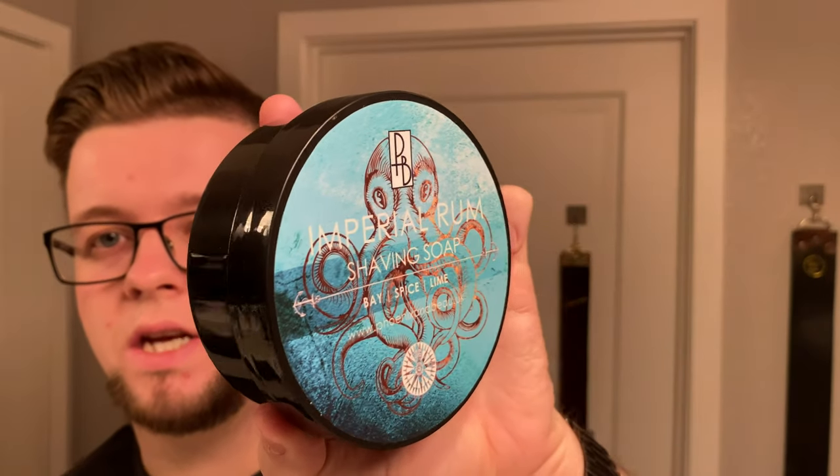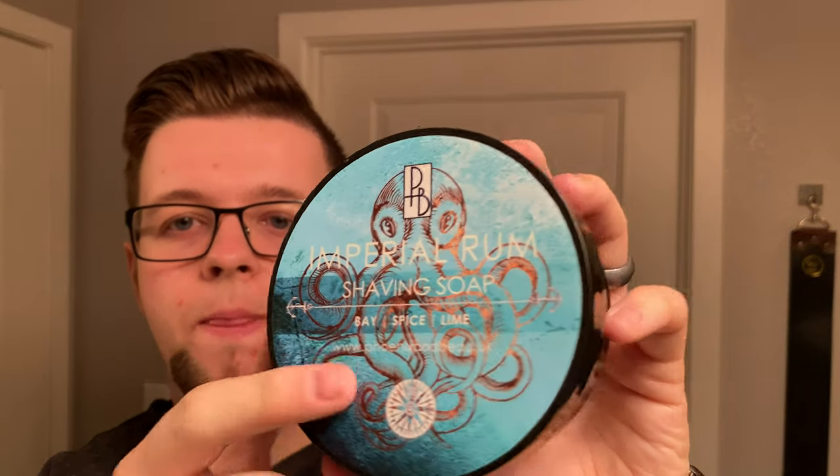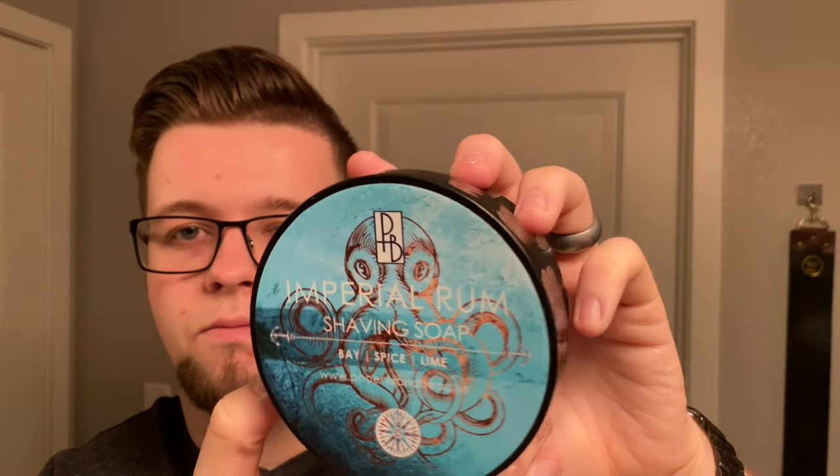They always keep the notes simple on the front so people understand the gist of the scent. There's definitely bay, there's definitely a bit of spice — it's not really forward — but there's a whole lot of lime. It's really nice and pleasant, and frankly this is in my opinion the best label in traditional wet shaving. Look at that sheen on it — it's like a metallic gold octopus. They have such fantastic label design, really one of the best.